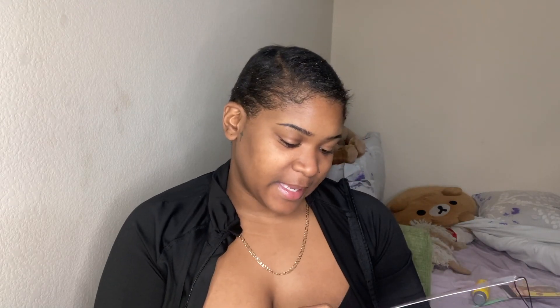It's in the color 1B. It's called Madeline. And it has HD Transparent Lace, 5x5 deep part.